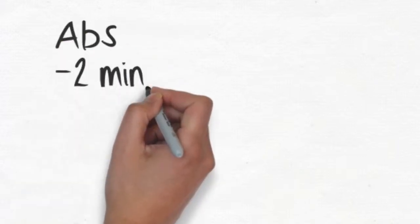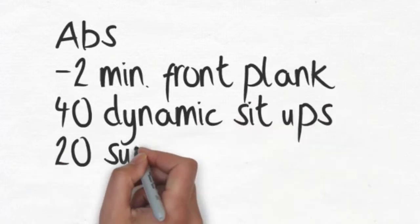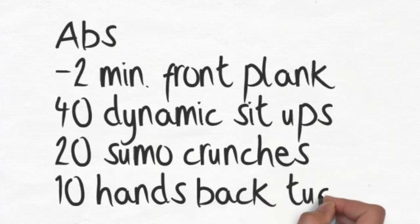For the abs, we're going to start it off holding a two-minute front plank. After that two minutes, I want you to give me 40 dynamic sit-ups, 20 sumo crunches, and then 10 hands back tucks. As always, if you don't know how to do a movement, just click that little blue link in the text below and it'll show you exactly how to do it.